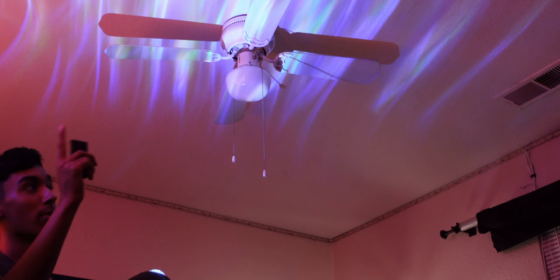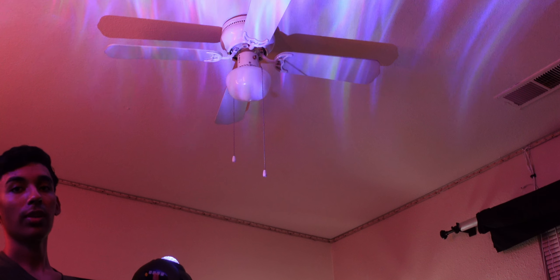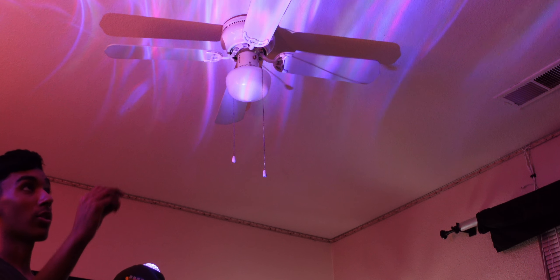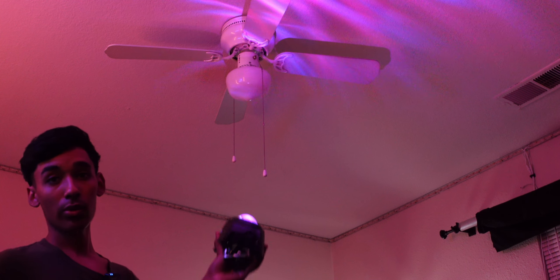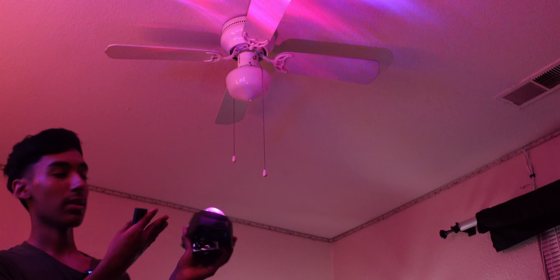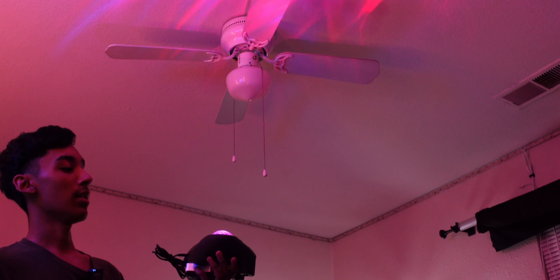This works well for accent lighting — if you have LED strips on the ceiling you could pair a dark color like red or purple with this projector to make the room pop. It's better suited for smaller rooms, but you can easily justify the price because it's very inexpensive for what you get. And it looks like a turtle, which is a fun bonus.